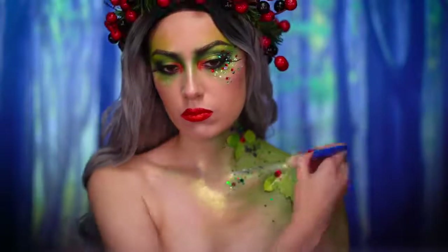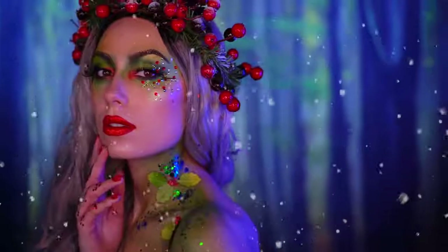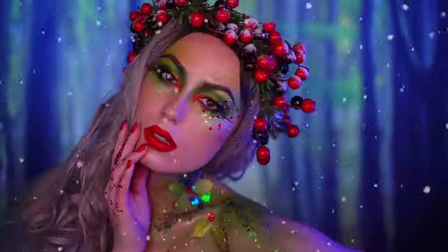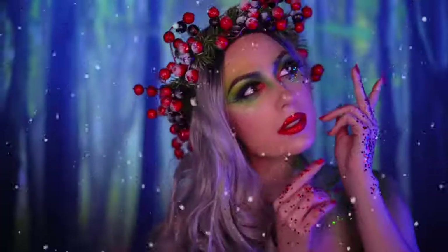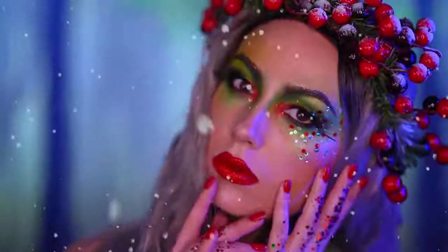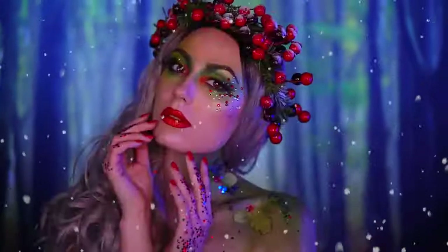This is the final holly berry Christmas avant-garde makeup. I hope you all enjoyed this tutorial and if you did be sure to like this video and subscribe for more tutorials. If you enjoyed my Christmas looks this month and loved my Very Merry Makeup Series, be sure to hit that share button. Thank you all so much for watching — Happy Holidays and I will see you in my next one.